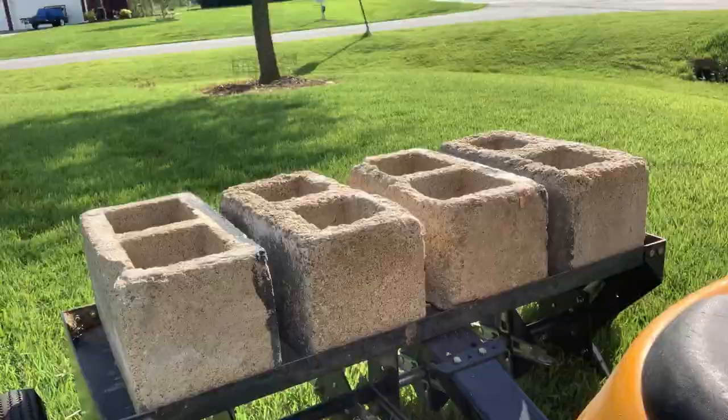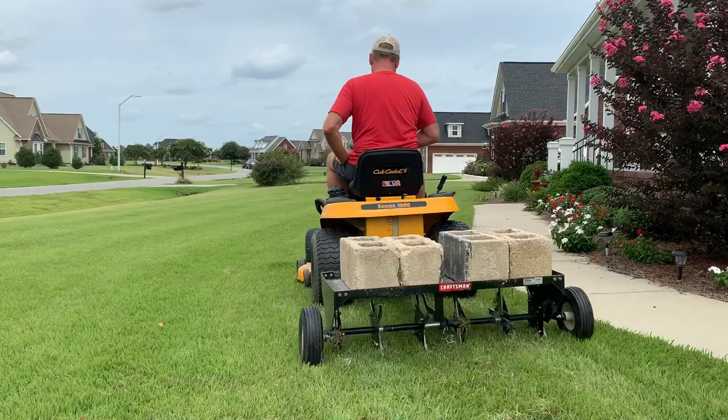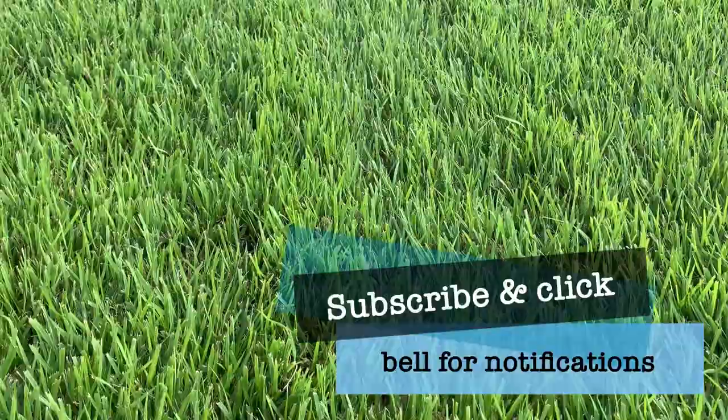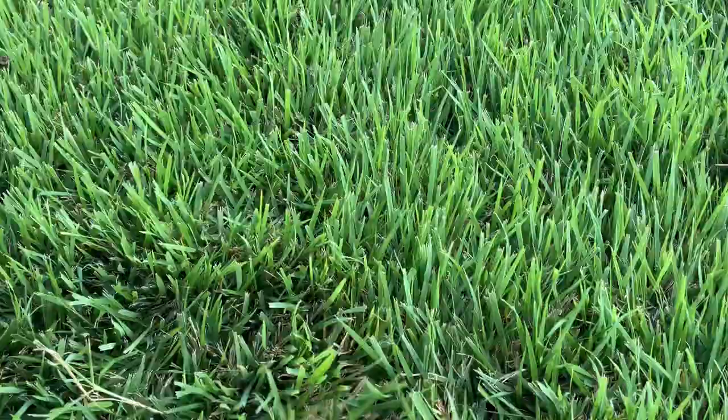We're going to pull out as much of that compacted soil as possible. The more I can run over this lawn and punch holes in it, the better the soil is going to be over time. And this right here is what we're aiming for — this is not fescue, this is not bluegrass, this is Compadre Zoysia cut at two and a half inches. That's what we're aiming for right there.